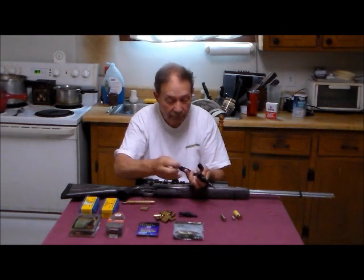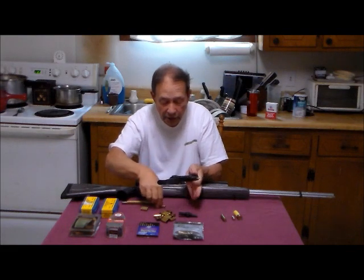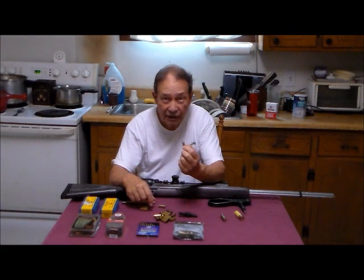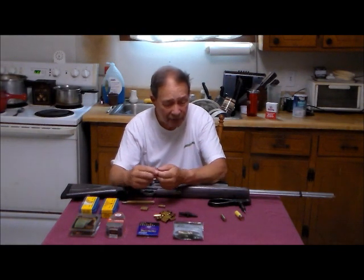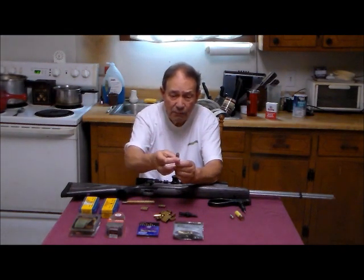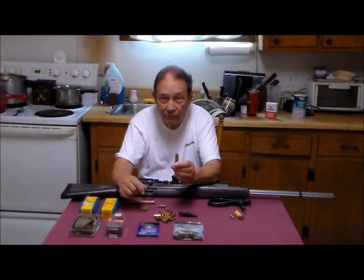This is a rimless case, so called. There are other varieties of cases. Just for completeness: this is a rimmed case — this is actually a 20-gauge shot shell. This is a semi-rimmed case for the .38 Super Auto, and I think this is about the only one that uses this particular type of semi-rim. And this is a rebated rim case, where the head of the case is actually smaller than the body. This is so you can load a .50-caliber round in a mechanism otherwise designed to shoot the .223 US military cartridge — what you can do with AR-platform rifles.